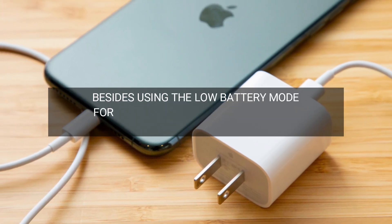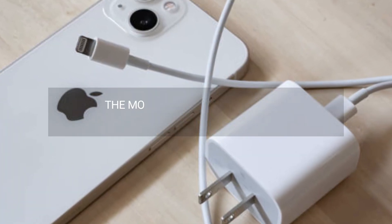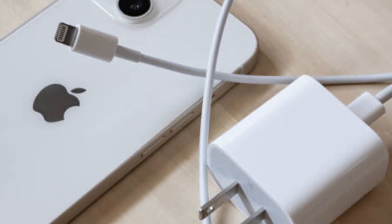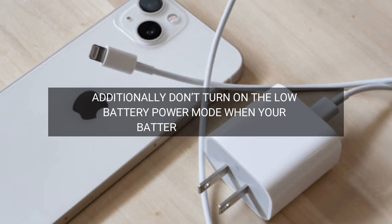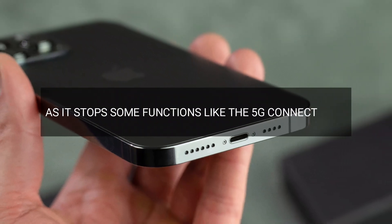Besides using the low battery mode for quicker charge times, there are other ways to do that. The most popular method is to turn on airplane mode while charging. Additionally, don't turn on the low battery power mode when your battery is above 20%, as it stops some functions like the 5G connectivity.